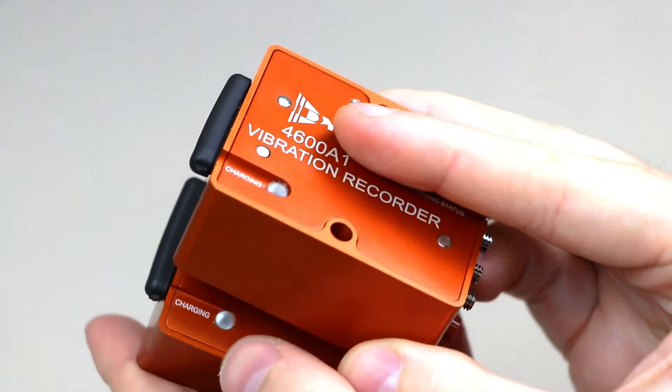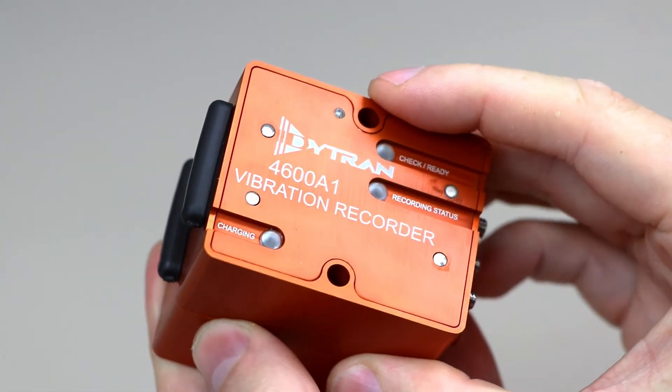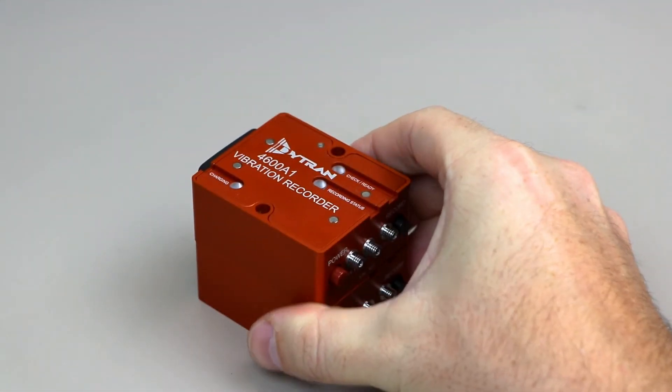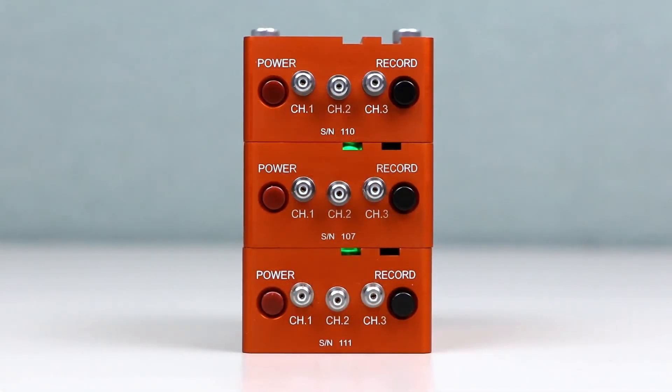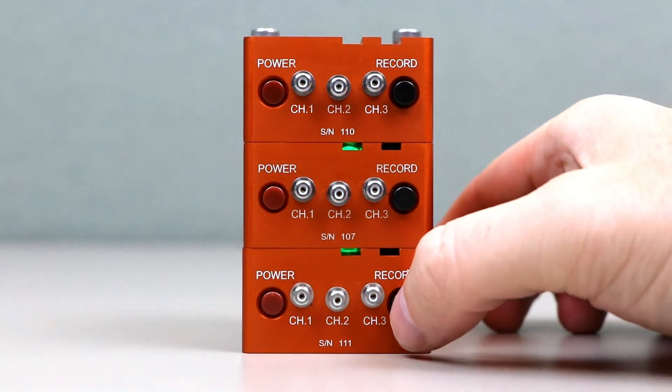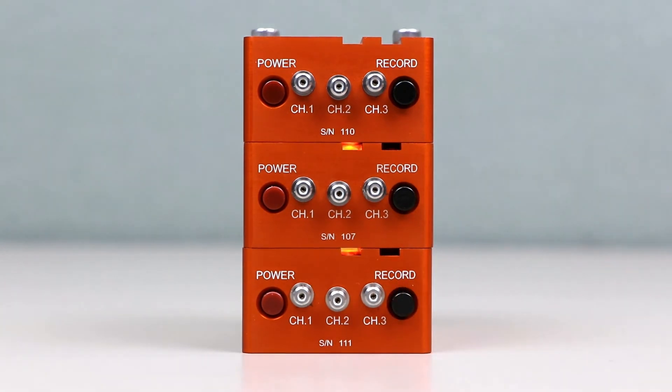Are three channels not enough for your application? With the Vibrecorder's unique optical and cable-synchronized recording methods, multiple Vibrecorders can be configured to record simultaneously, allowing users to scale their channel count as testing needs change or expand.